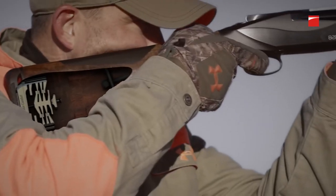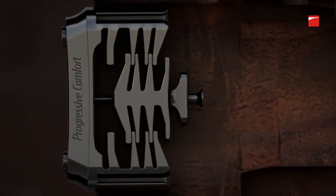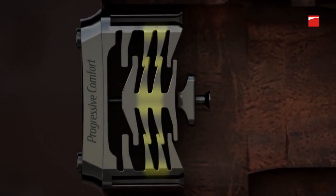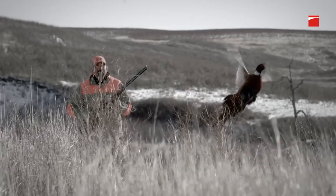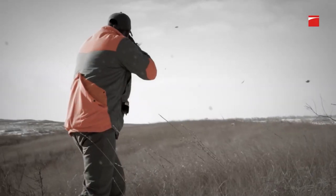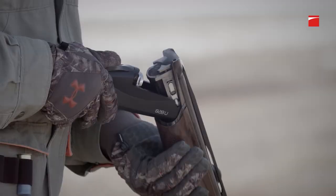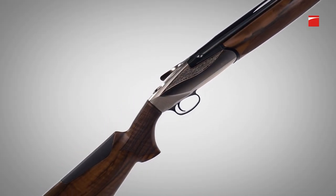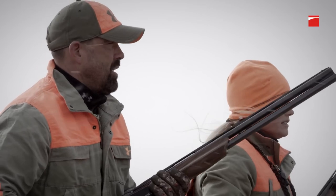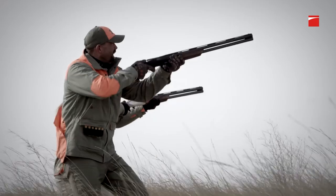Benelli's patented progressive comfort system is housed within the 828U walnut stock. This series of interlocking synthetic buffers absorbs recoil at progressive levels depending on the power of the shot shell being fired. From butt to barrel, there's nothing about the 828U that hasn't been rethought and retooled.